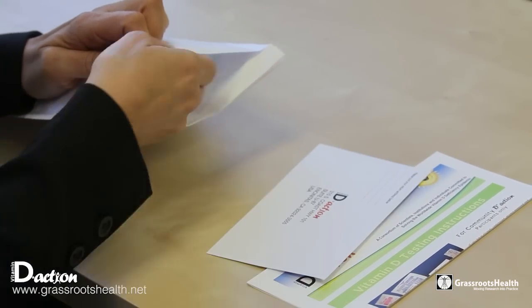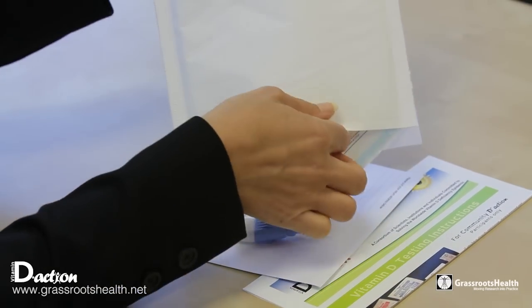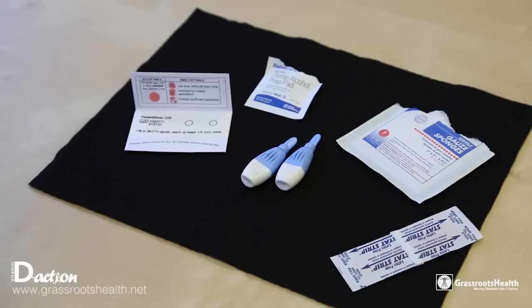The first thing you need to do from your kit is to have laid out all the pieces in this order. Notice the blood spot card on the left, then an alcohol swab, the two lancets, a gauze pad, and a band-aid.